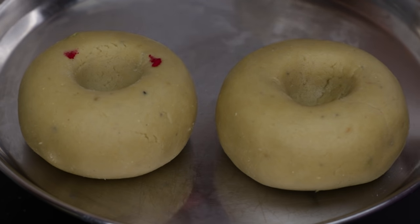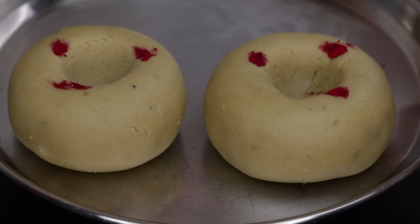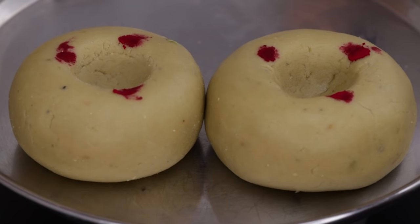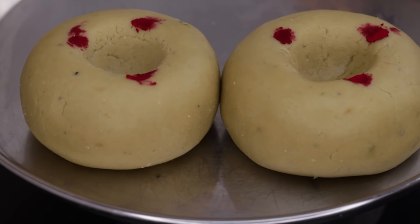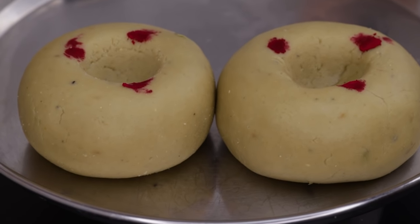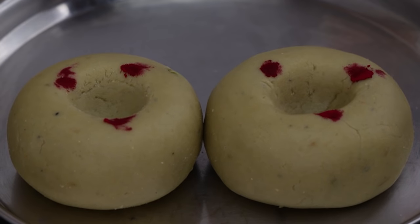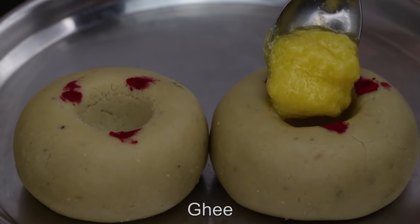Now we are going to make a soup for the food. You can make a soup for the food. If you have a soup, you can make it. It's a good taste. Try it and share your experience.